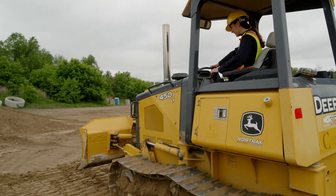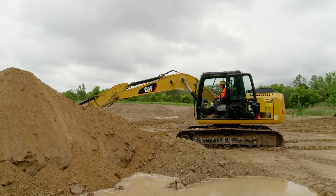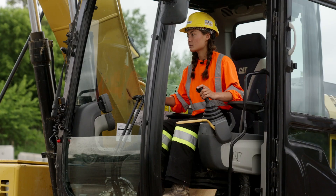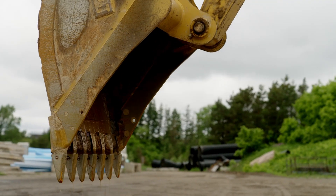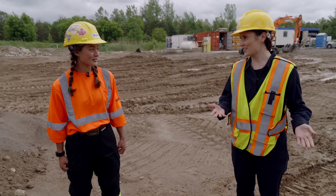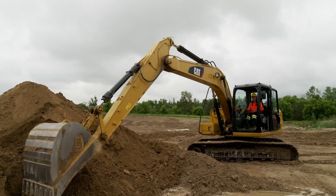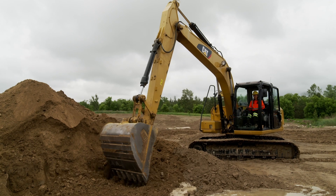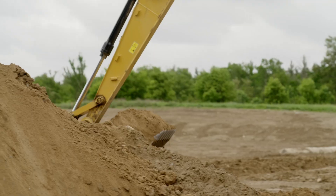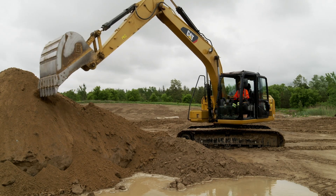Next up, the excavator. So that moves dirt around — that moves a lot of dirt around. This beast tops the big machines for digging power. You've likely seen one scooping out a backyard pool or digging trenches on the side of the road. This one is huge — it's way bigger than the bulldozer. It can be a little intimidating, but I'm sure you'll get the hang of it pretty quickly. The one I'm learning on is a 13-ton excavator. It can dig 6 metres deep and pick up over 14,000 kilos of anything — the equivalent of two heavy elephants.